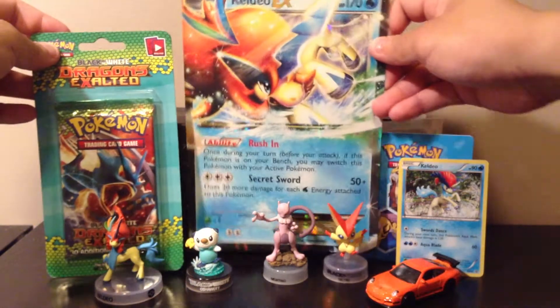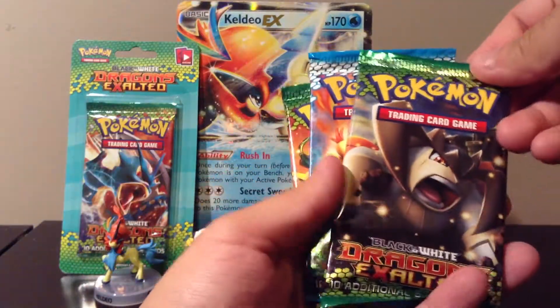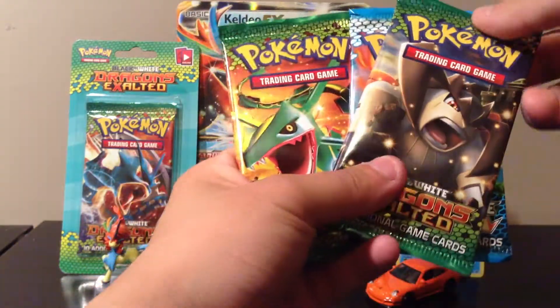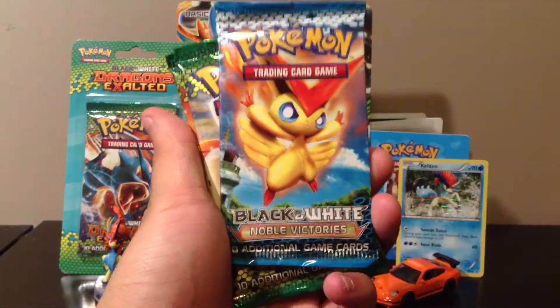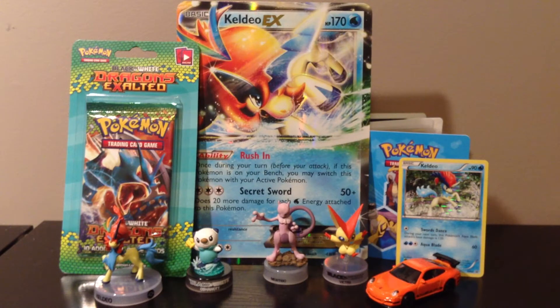So we have three packs from this box — two Dragons Exalted and one from Noble Victories. I will be opening the Noble Victories one first. Just a quick note to those people who private messaged me to see if I can spare any cards — right now I'm really trying to save up all the code cards for giveaways.